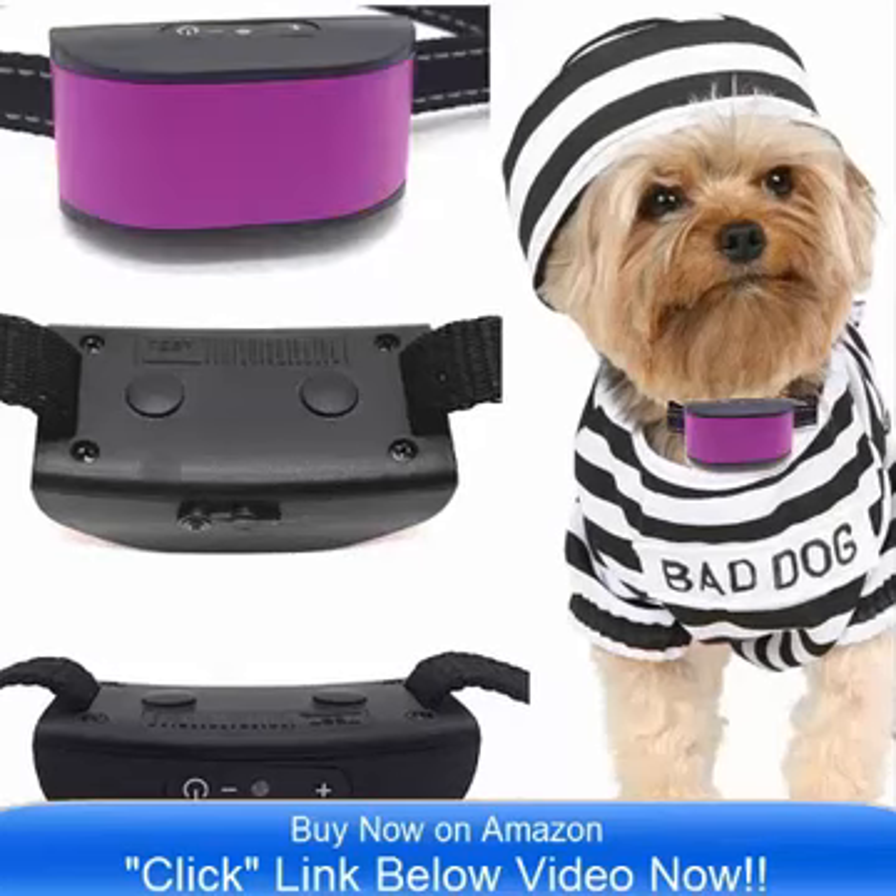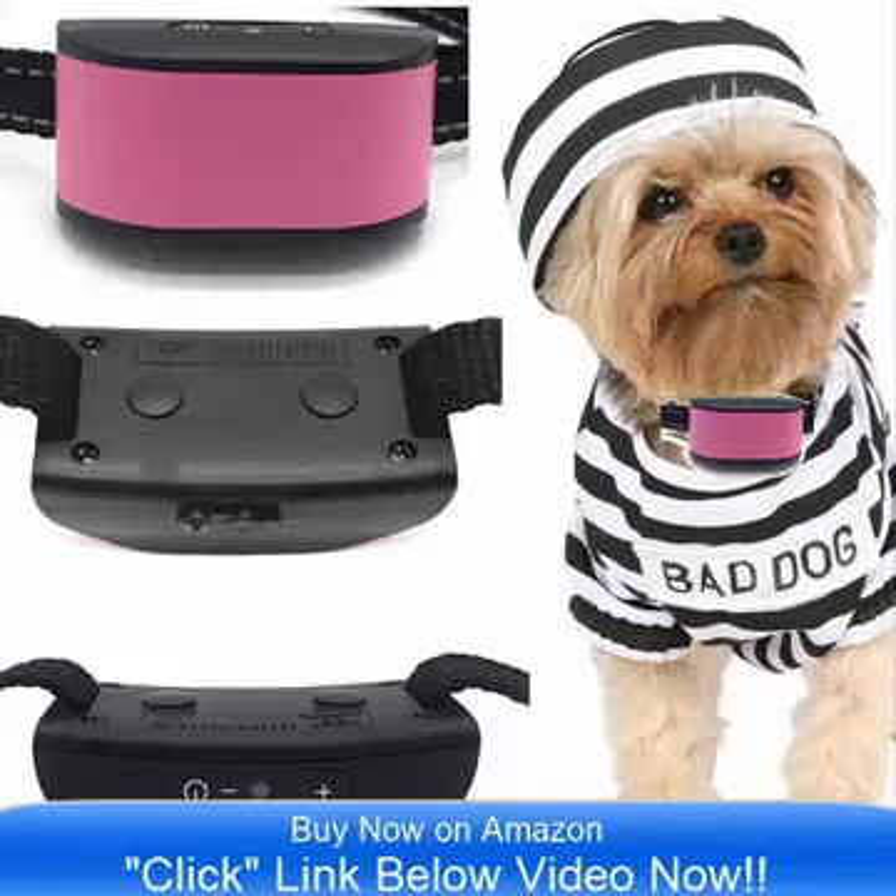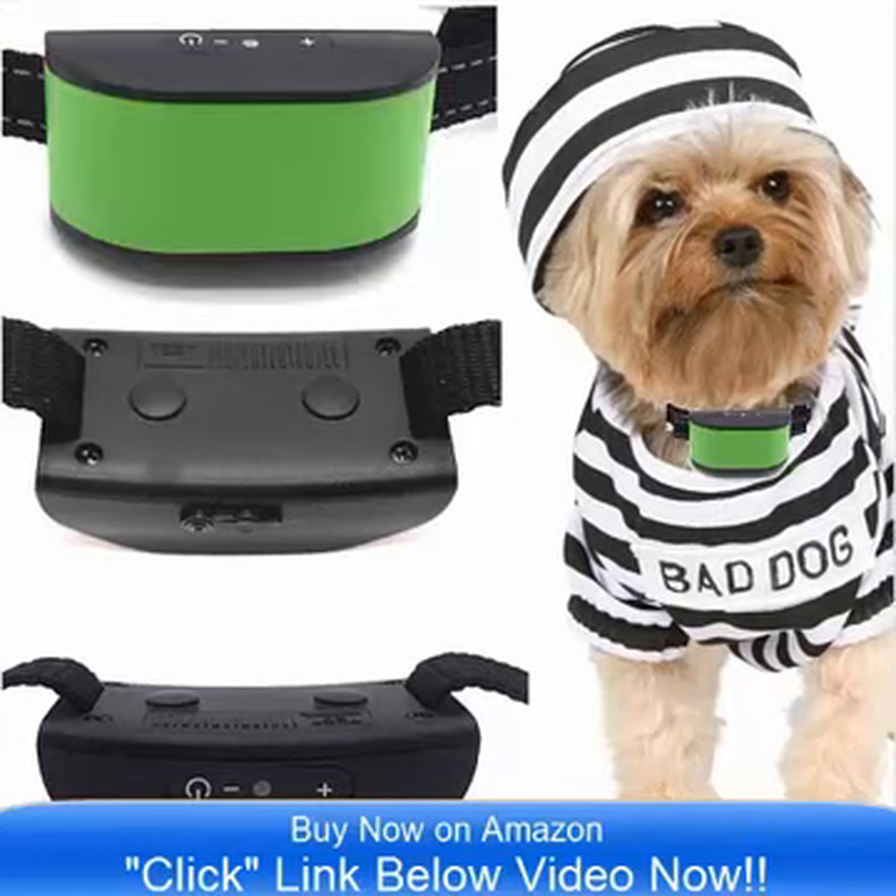The Ultimate 680 DCB Vibrate Collar is designed especially for small dogs that are 4 pounds to 12 pounds. It is ideal.